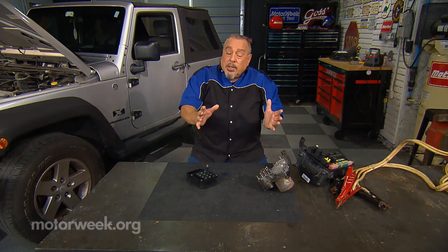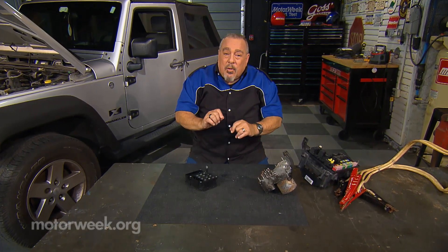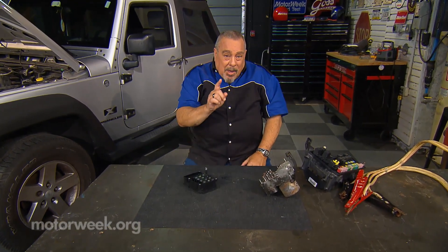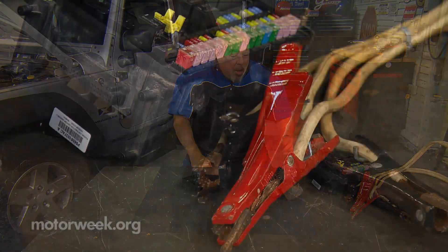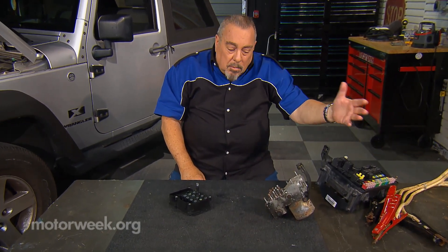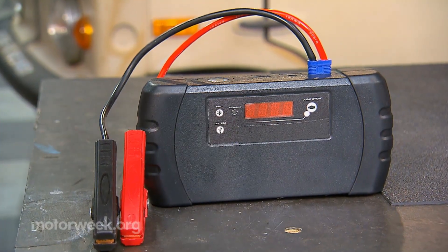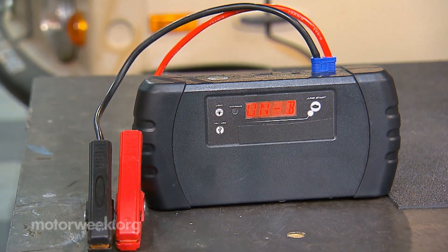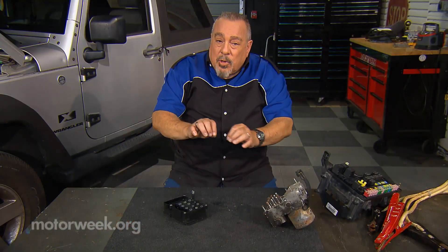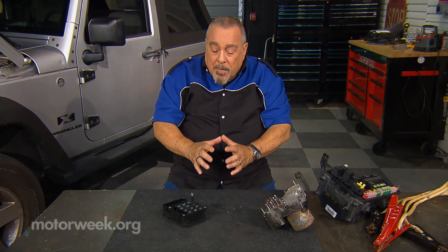These days it seems like just about every part of an automobile is somehow connected to a computer, and that means there's something you shouldn't do. Old-fashioned booster cables — throw them away. Don't use them on a computerized car. If you have something that's pre-computer, they're fine. But you should use a lithium-ion battery pack that has the protections in it to prevent surges and things like that when you're boosting the battery.